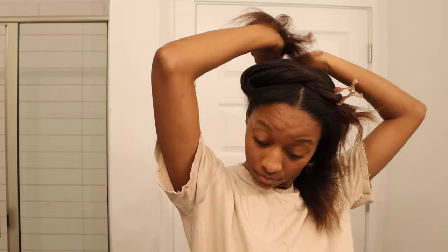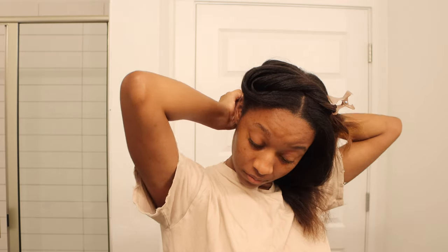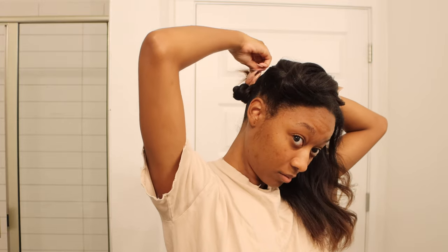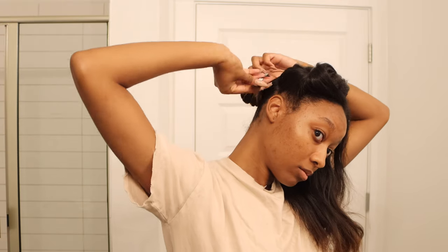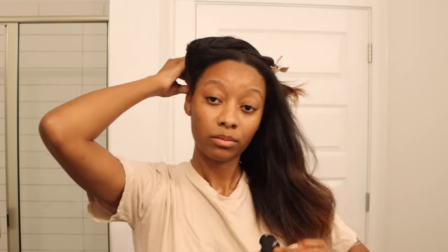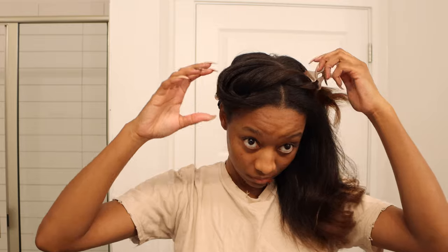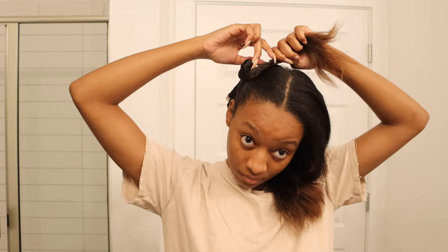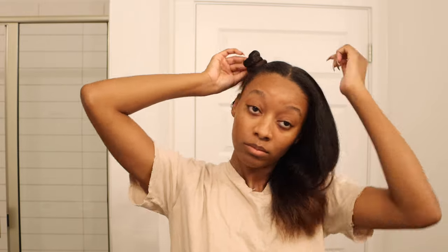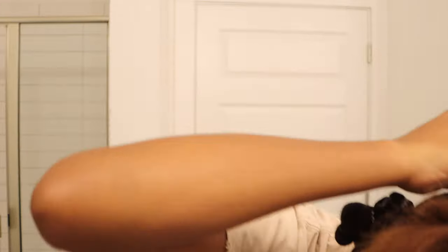Using dry shampoo and hair perfume were sort of preparation for the most important part of reviving my silk press. This is my favorite part — the bantu knots. I do four of them and split my hair into four sections. I don't make these tight at all. I twist my hair as I would a regular bantu knot, then secure it with a silk scrunchie by wrapping it around twice and twisting in the opposite direction until it's comfortable, because we don't do tension and discomfort. Remember, if you decide to try this method, place the bantu knots in locations that are comfortable for the way that you sleep.